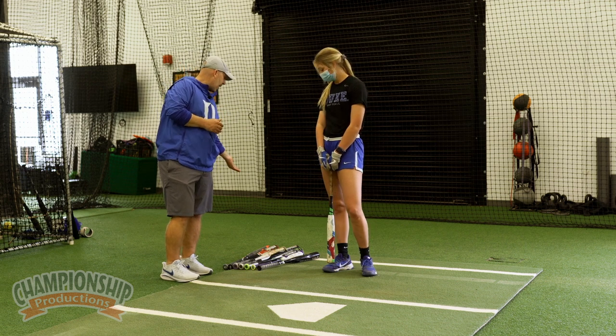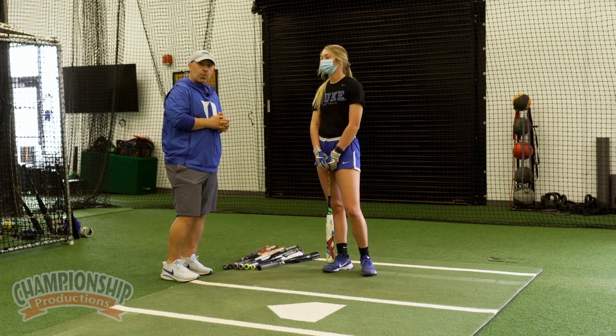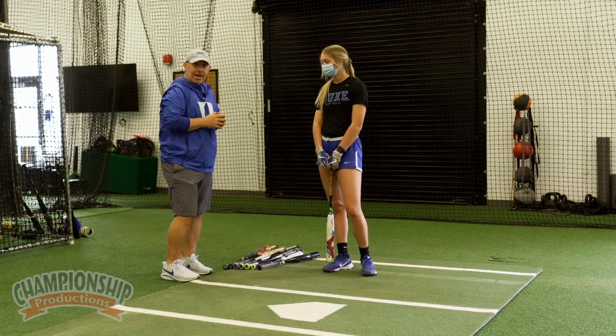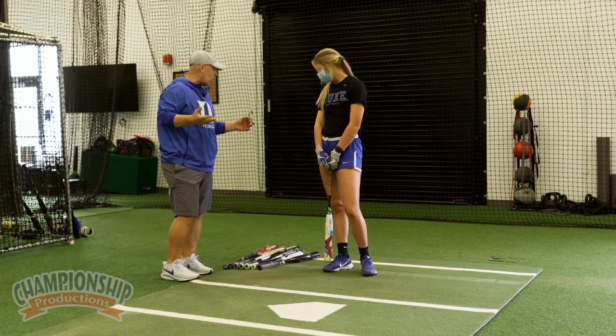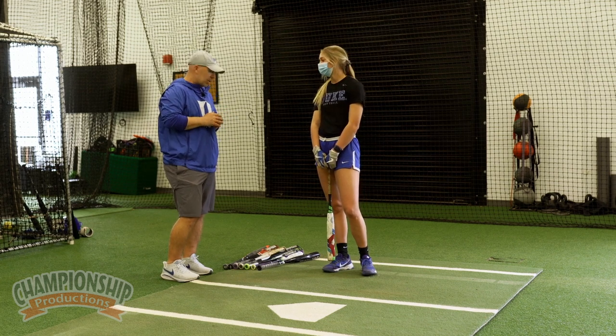Right now we've got nine bats here, and what Sarah's going to do is literally take one swing with each of those bats. Every time she's working to barrel a ball back up the middle. They vary in sizes, weights, and lengths, so the ability for her to refocus in between every pitch is crucial.